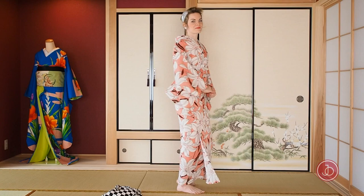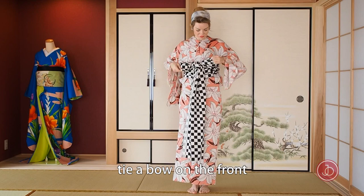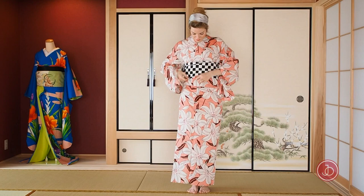To cover the second tie, you could of course tie a Japanese obi, a belt for kimono. But in my case, I just used this ridiculously long piece of cloth — tie a bow on the front, turn it round, and then I'm done.